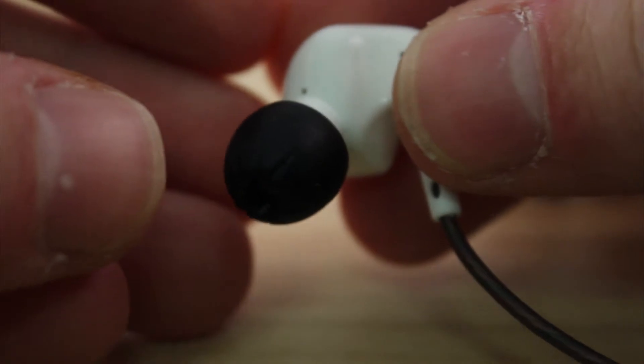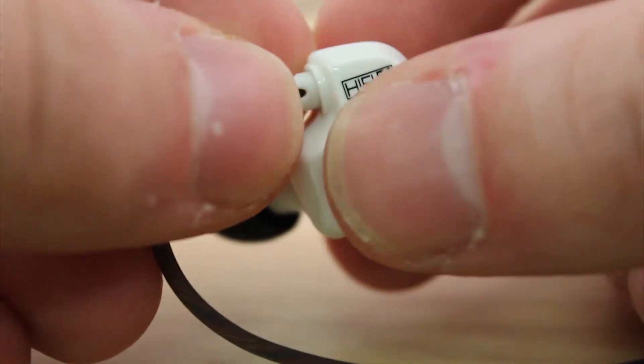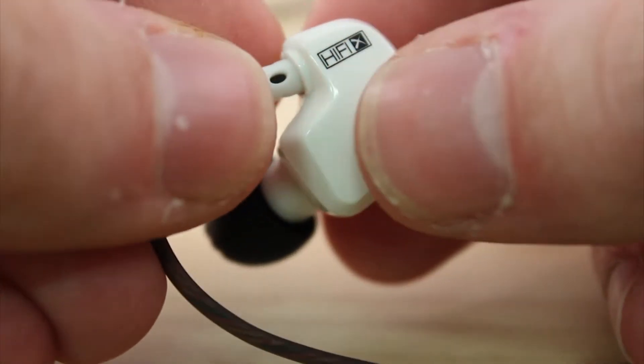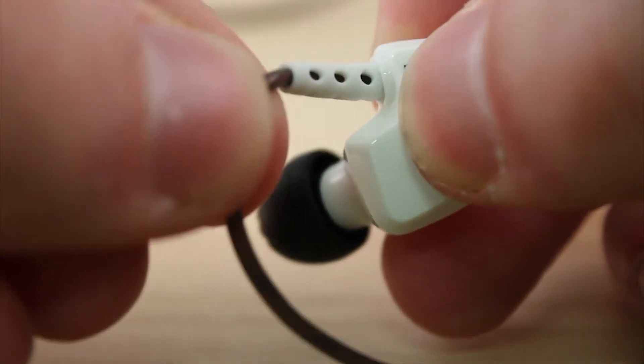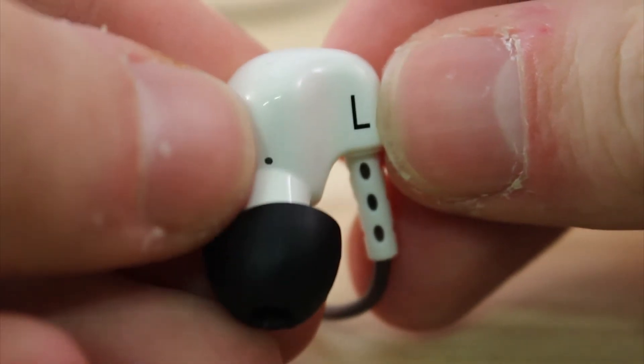When these headphones arrived, I was blown away by the quality. The sound is really clear and has a good bass value. I listened to a variety of different genres to test out the different frequencies, and you can just about tell the mids and highs are tuned down a little to make the bass sound in the lows perfectly clear.